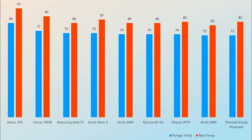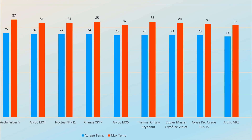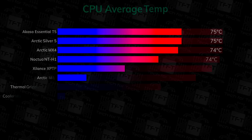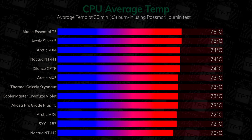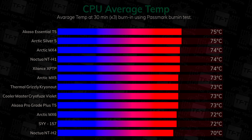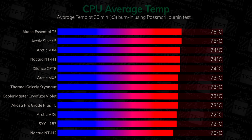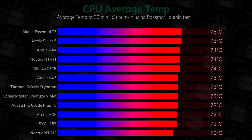In this first slide we have a look at the average and maximum temperatures of all the thermal pastes we have tested over the last year. Because of the number of pastes tested, we've narrowed it down to the top 12 performing. The Cooler Master Cryo Fuse Violet comes in at joint third place with an average temperature of 73°C on the i9-14900KF.